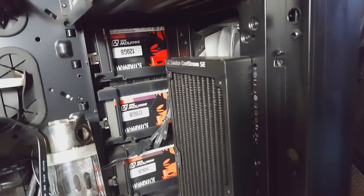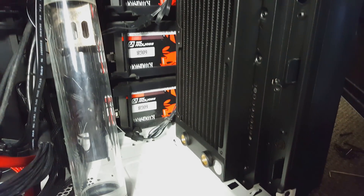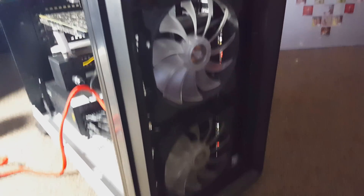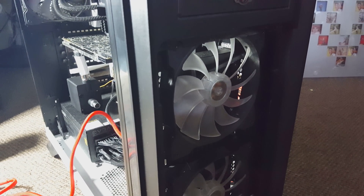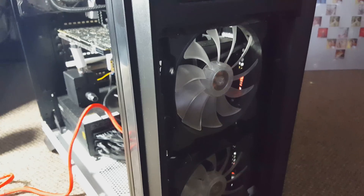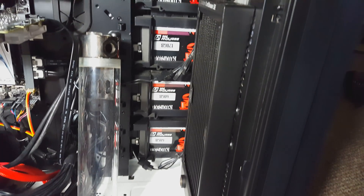I had a problem — the front fans on my PC are actually 140mm, not 120mm. I found a temporary solution, which is to mount the radiator on the back here and keep the 140mm fans on the front. It's going to blow through the radiator just fine, even with a little extra air coming out at the top. It's not perfect but it's not completely ruined either.